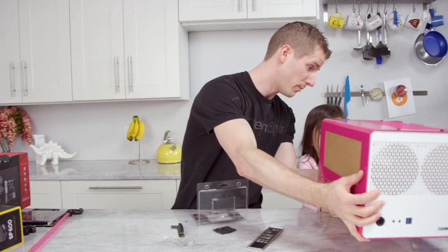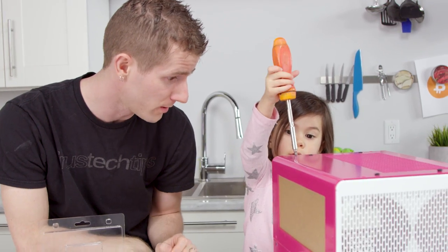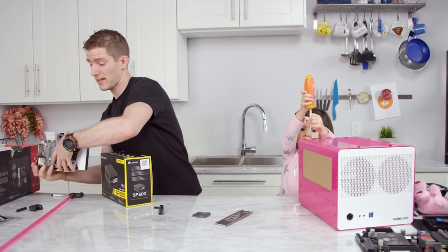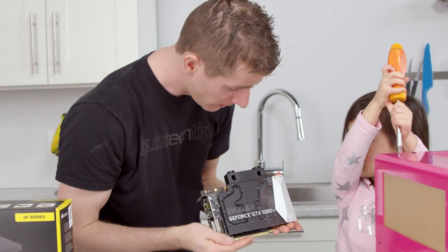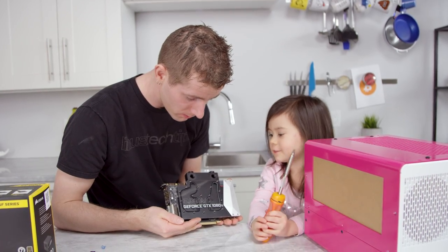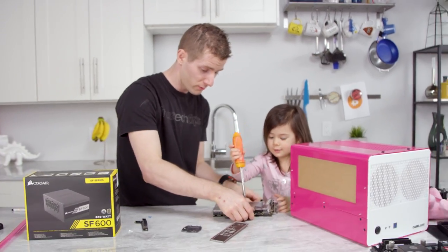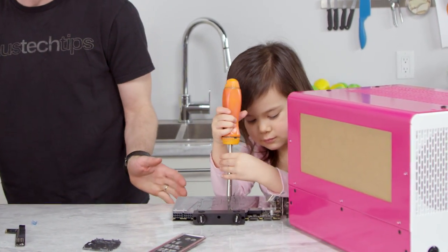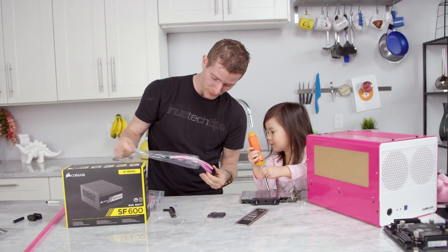This was actually custom done for you by Case Labs. They did a special color just for you. We need a power supply — Corsair sent over their SF-600. Zotac sent over their GTX 1080 Ti Arctic Storm Mini. This is just about the most powerful graphics card you can get. It has a lot of screws — you work on those screws. Thomas from Cable Mod did us up some special cables for our power supply too. Do you like them? Yeah, they're pretty — pink and white.